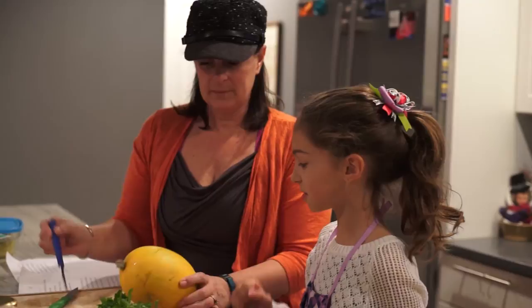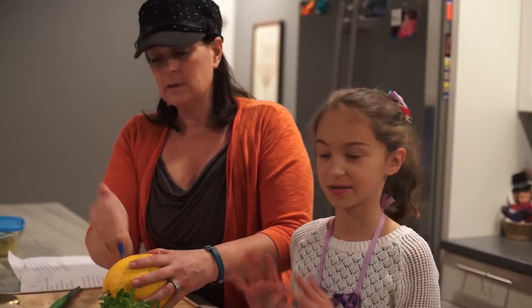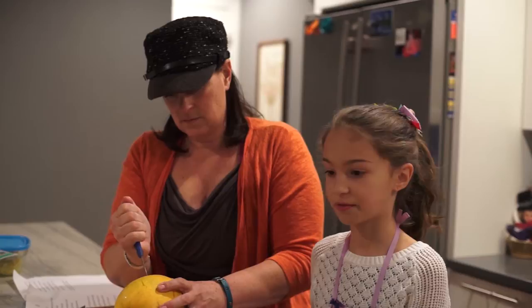So how do you start? Well, you start with poking holes all around the squash. You may want to have an adult help you because the knife is hard and it's hard to get it through. You want to poke holes in it to let all the steam out of the squash. And how long does a squash need to bake in the oven? At 375 for an hour.